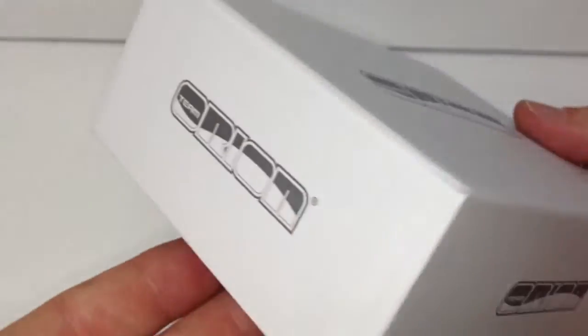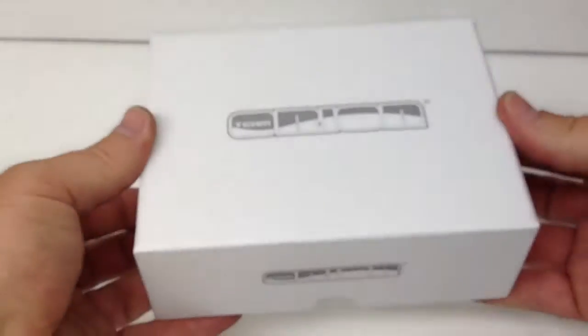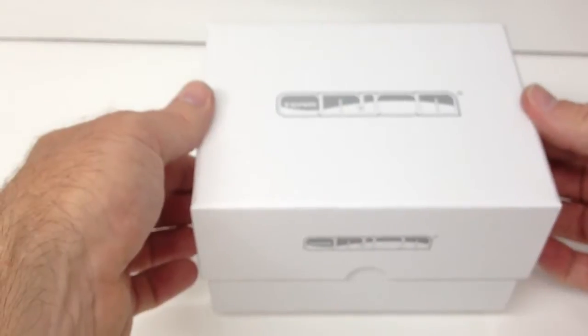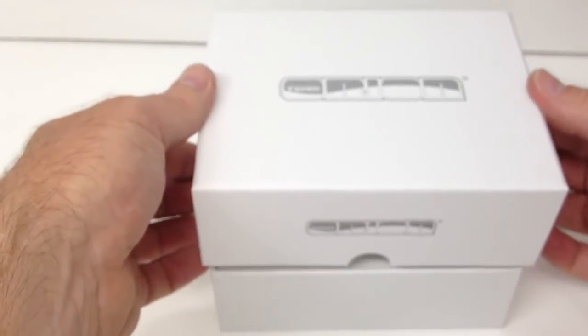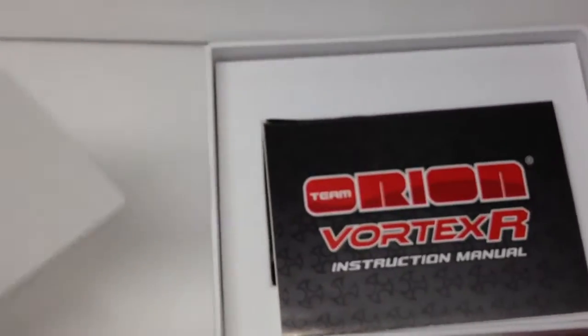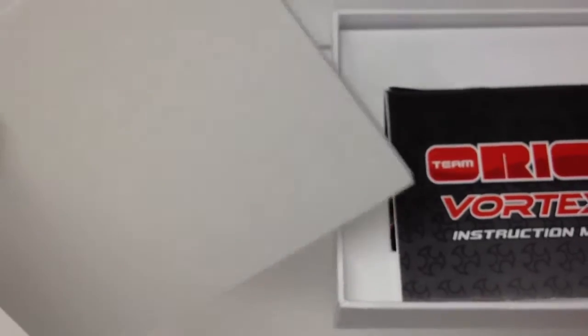I really dig that logo, kind of on all sides. It's a very cool box — they definitely put some work into this packaging. It has a little foam protector inside to protect all the goods, which might be repurposed for something else on a future vehicle.